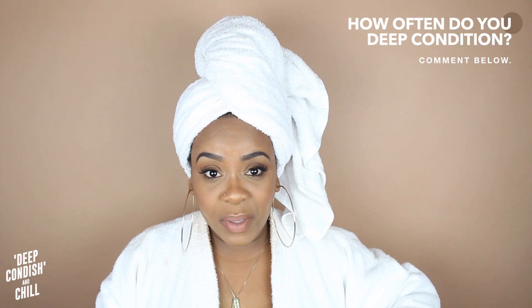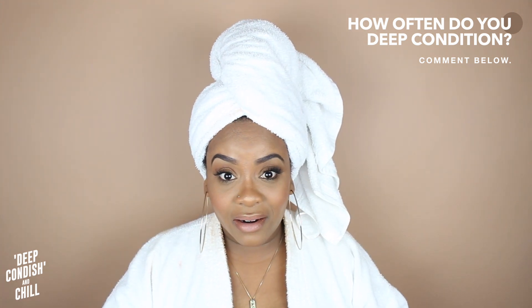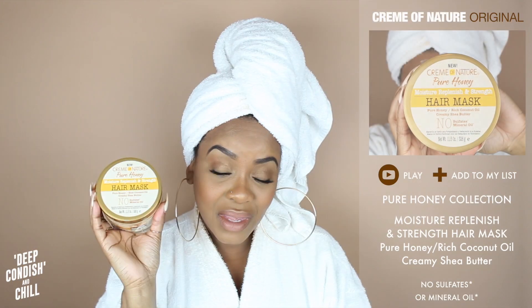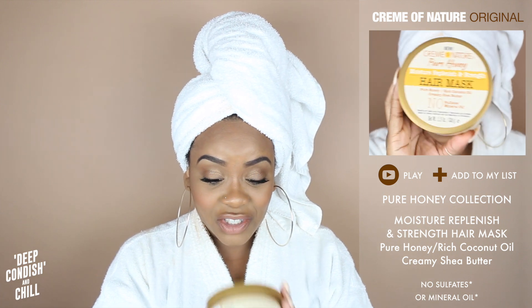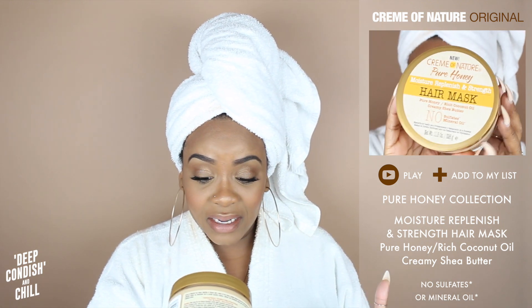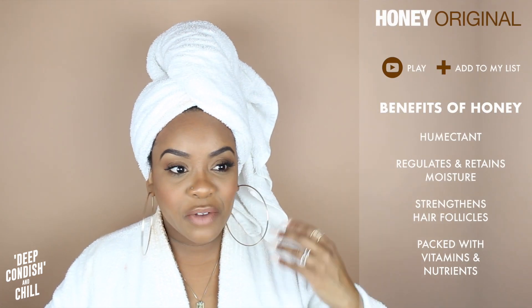Every two weeks you can re-watch the episode, but I really want you guys to hang out with me and let's deep condition our hair together. The first deep conditioner we are going to use is Cream of Nature's new Pure Honey collection — their Moisture Replenish and Strength Hair Mask. It has pure honey, rich coconut oil, creamy shea butter, no sulfates, and no mineral oil. The main ingredient is honey. Before we get into using this product, I want to talk about honey. We are not getting too deep — just the basics we all need to know. Honey is a humectant, which basically helps regulate and retain moisture.